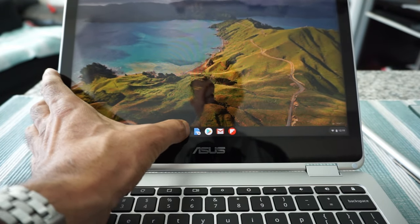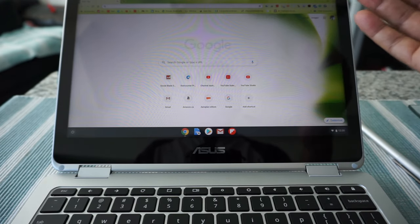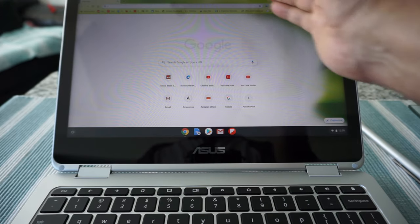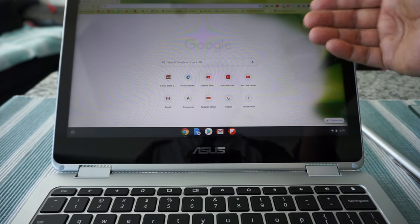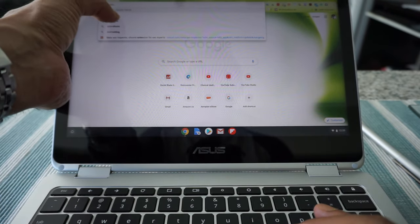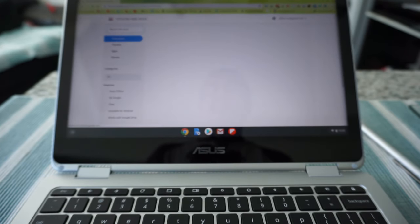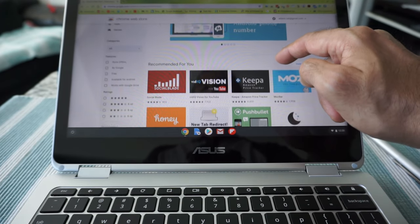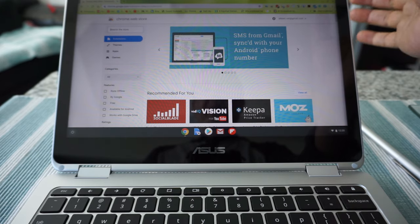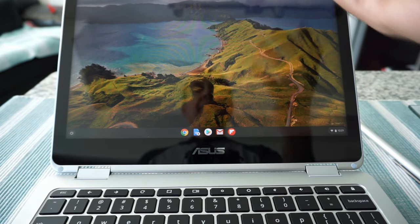Another option: if you want to add an extension, all you have to do is go to the Chrome Web Store. From there you'll be able to search and add any extension to your Chrome browser, and it will work as another app via the extension. So you can do it that way too.